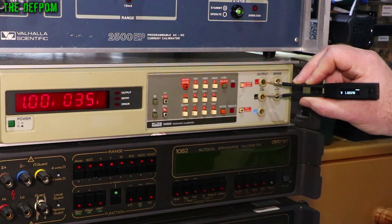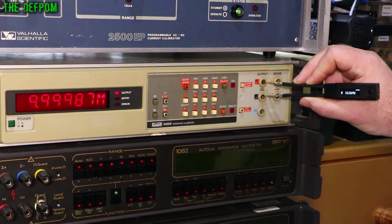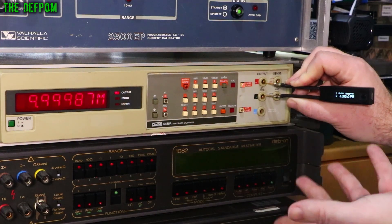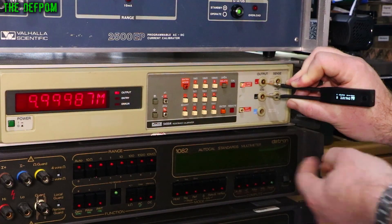1 megohm — this is where it starts to get noisy and have problems. It's showing 1 meg but you can see it's flicking around between about 20 and 30 on the last digits. 10 meg — it can read it but it's jumping around between 10 and 12. 100 megohm is just unreadable, it is showing megohm range but it's just all over the place. Playing around with different modes, I can't get it to read 10 meg — it just can't do it, maybe 3 meg at best.